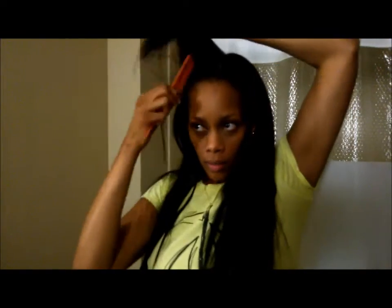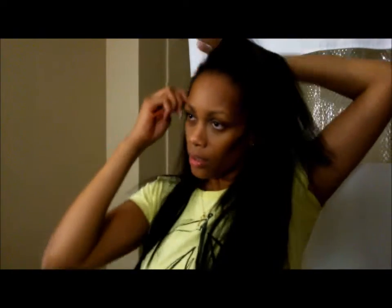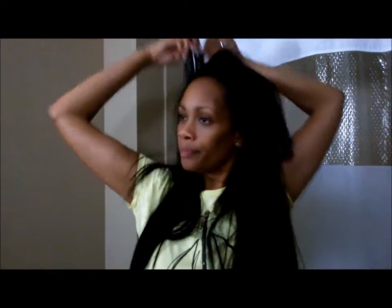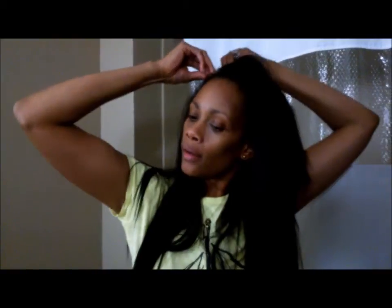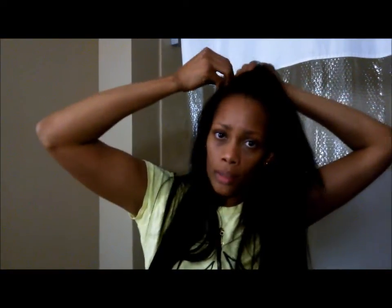All right, y'all seeing that? Now on this side I'm going to put the other little two-piece. I'm going to put it kind of closer to the front. Hold on y'all, the clip won't snap — this must be on the square part of my head.